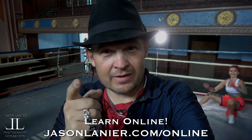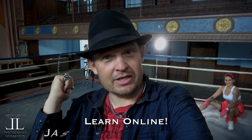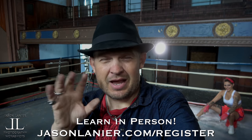If you want to learn more online with us, go to patreon.com/jasonlanerphotography. And if you want to do crazy stuff like this in crazy locations, go to jasonlaner.com/register and we'll sign you up for a workshop. You have to sign up, pay a little bit of money, and then you're going to play with us. It's awesome. Do it now.